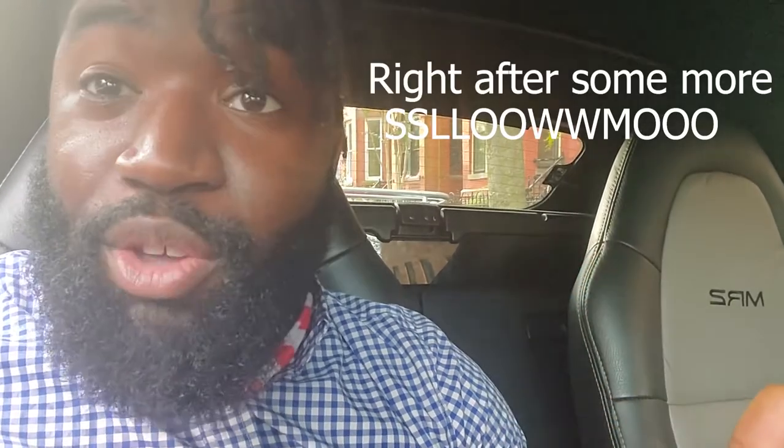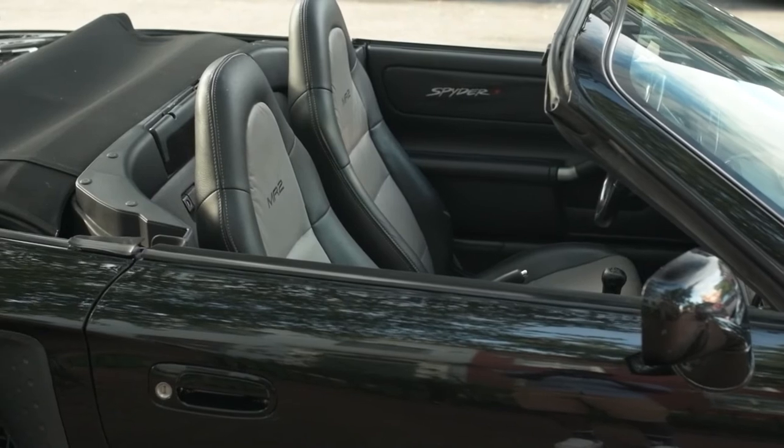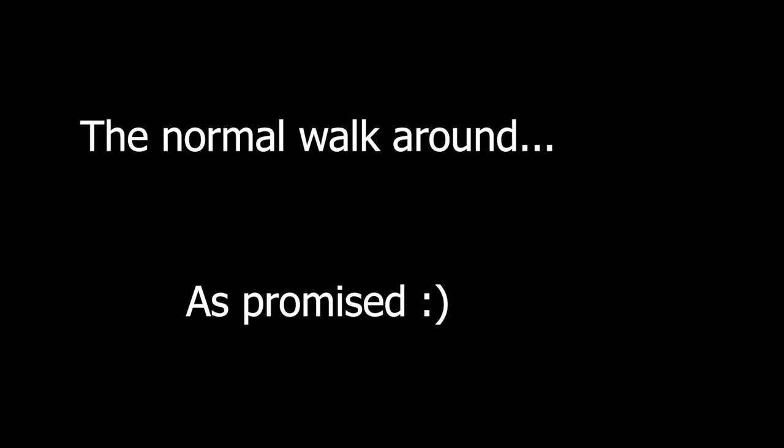I just wanted to share that with you guys because I know there was one guy in particular who said he wanted to see more shots of the top. Hopefully the previous footage was a little bit cinematic, but for some of the layman's out there, I was going to do a simple walk-around with my cell phone camera opposed to my DSLR.